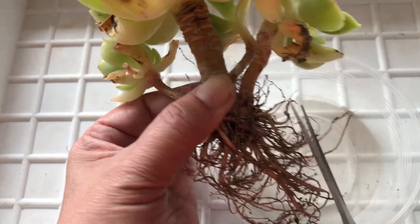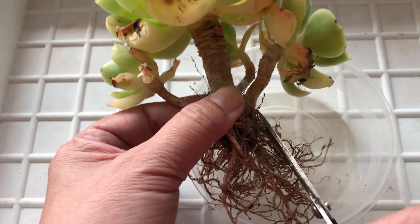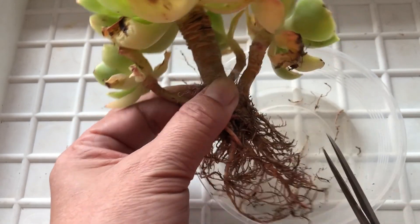What you do is you have all these fine roots. All these fine roots are the ones that you don't need. So you want to remove all these fine roots — just cut them away.